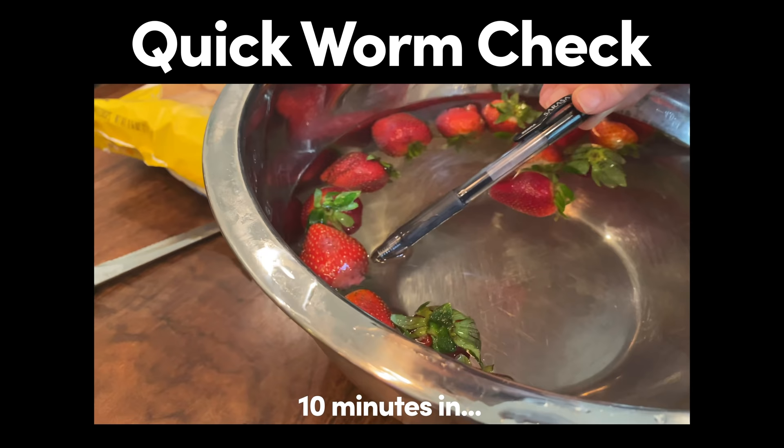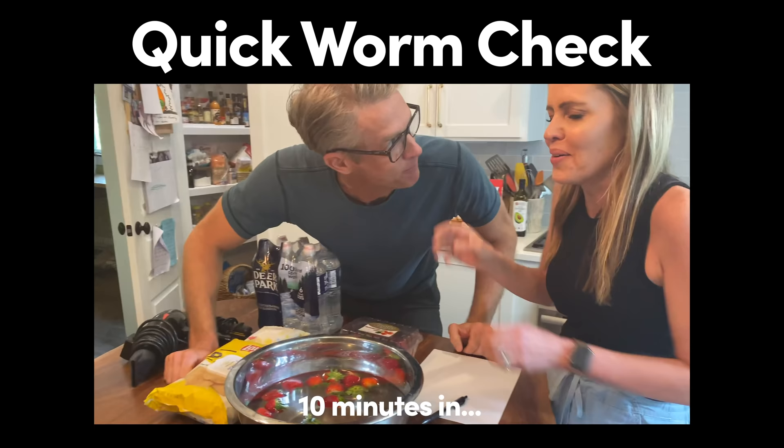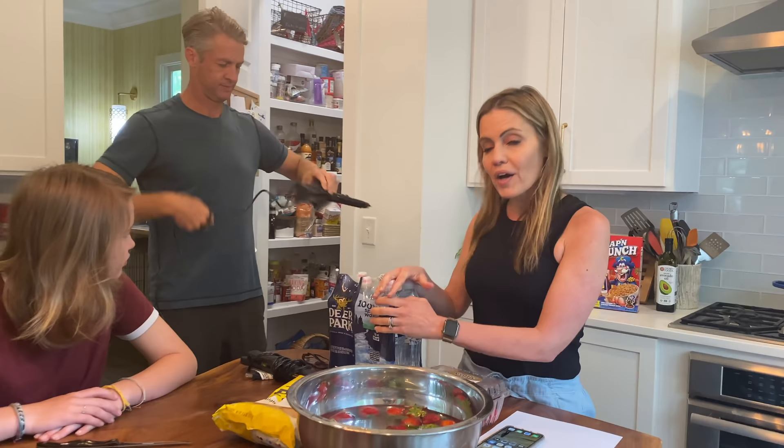Quick worm check. Is that one right there, or is that just gunk? That might just be gunk. Do you want to borrow these glasses? They help you see them a little bit better.